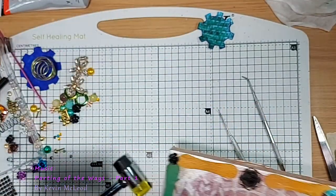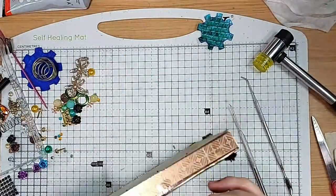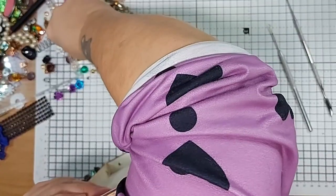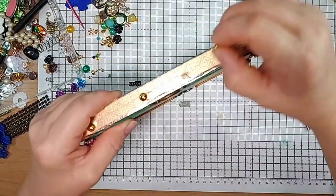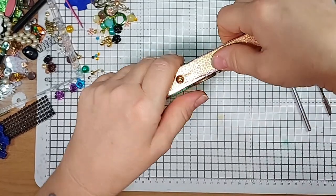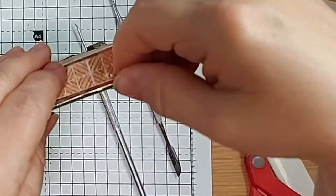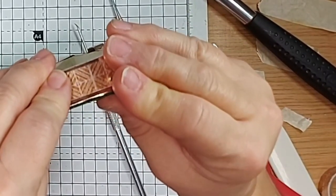Let's get the other ones pushed in — time is marching. These should go a lot quicker. It just gives a bit of texture on the edge. So you've got visual texture with the patterns, and you've got actual texture with the pins.